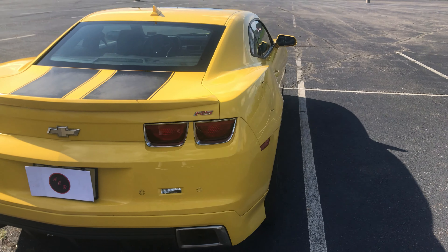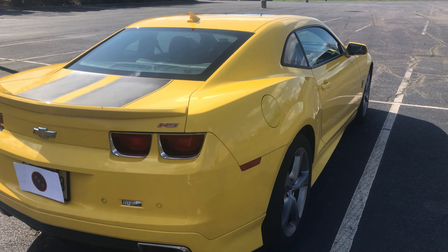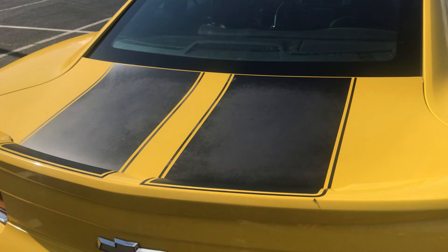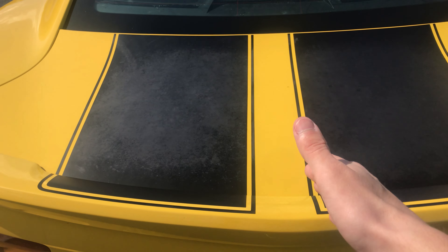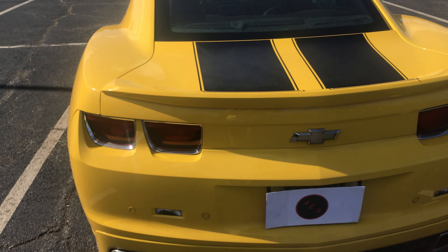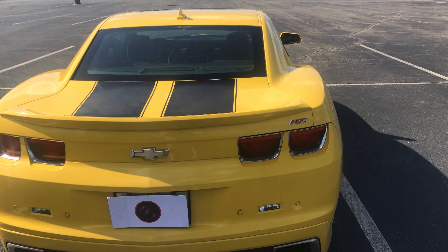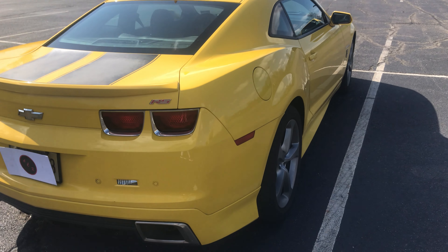Just to stay on the exterior, this factory color is called Rally Yellow from Chevrolet. Now these stripes right here are actually not painted on — they're just vinyl stripes, and they've definitely seen some wear. But going with the whole Bumblebee paint scheme, they definitely make the car look very good and they definitely pop against the Rally Yellow paint.